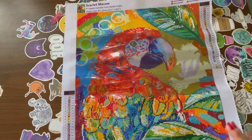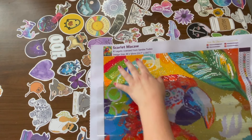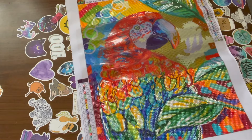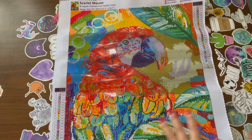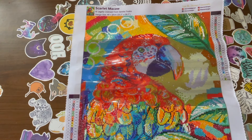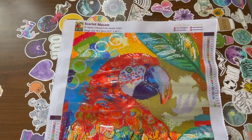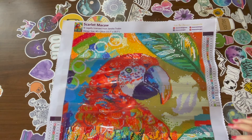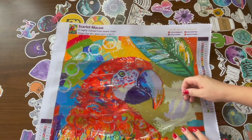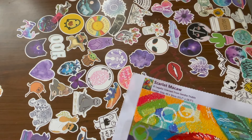This is 'Scarlet Macaw' by Dreamer Designs — it says legally licensed from Sandra Truebin. It is a 40 by 50 centimeter diamond painting. It is beautiful; there's so much AB going on in this painting, and of course I had to get it because it's a bird — it's a macaw. The reason I stopped working on it, even though it's small, is because I don't like the drills, I don't like the gapping, and I don't like the glue. I'll eventually finish it.